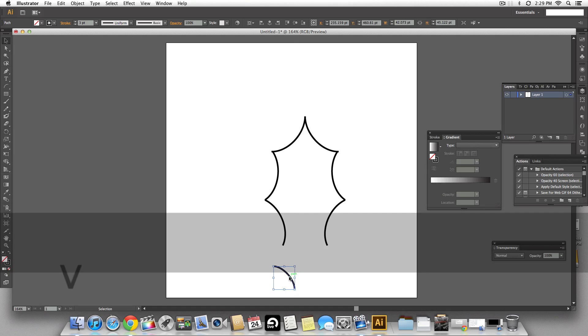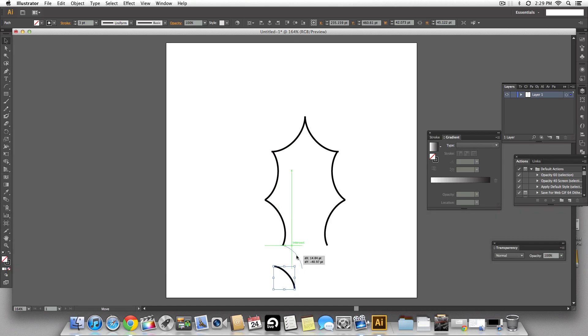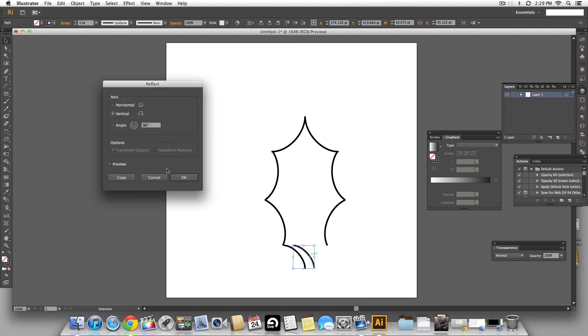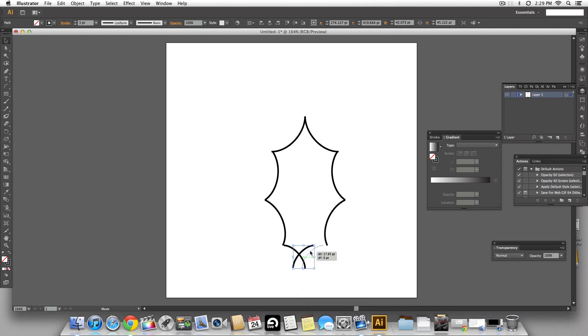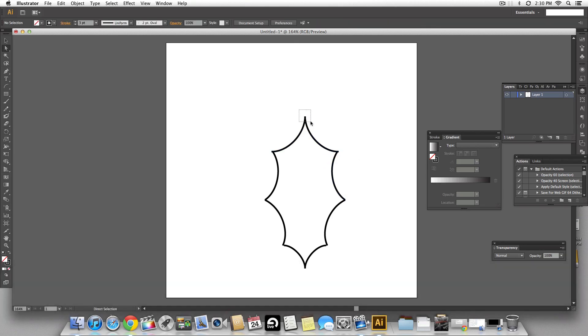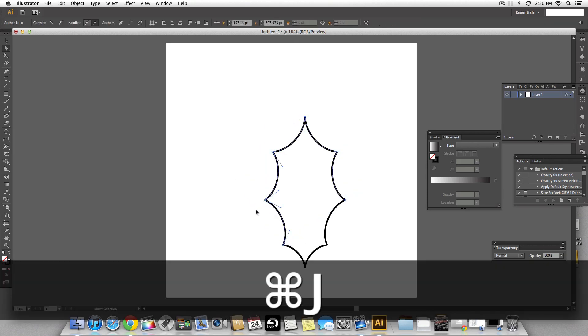We're going to snap that to the left side of the leaf, then hold the option key, make a copy, reflect vertically and align it on the right. Now we have a good leaf made of smaller arcs joined together. I'm going to select all the corners using the direct select tool and use Command J to make it one big shape.